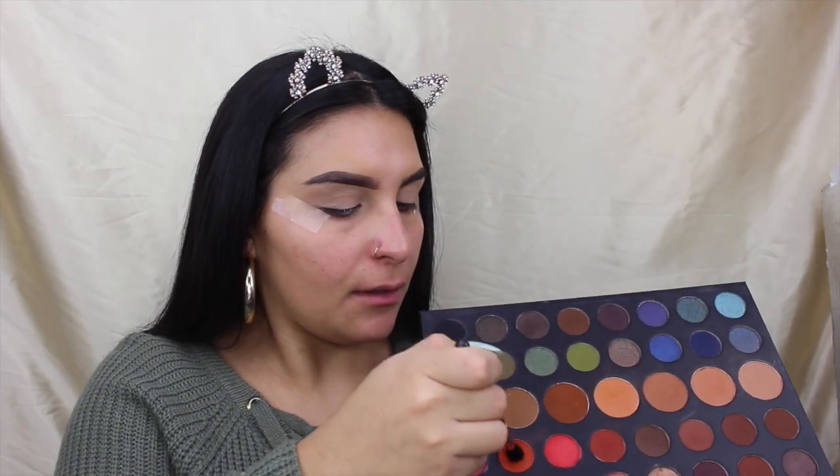I'm going to be going in with my Morphe M502 brush, just spreading this all up in the crease and bringing it not too far down but not too far up. You want to just extend it a little bit out that way you can really get that sharpness of the tape line. Then I'm going to go ahead and do the exact same thing to the other eye. You want to extend this all the way out to the tape line as well. I'll be back to show you guys after I'm done.